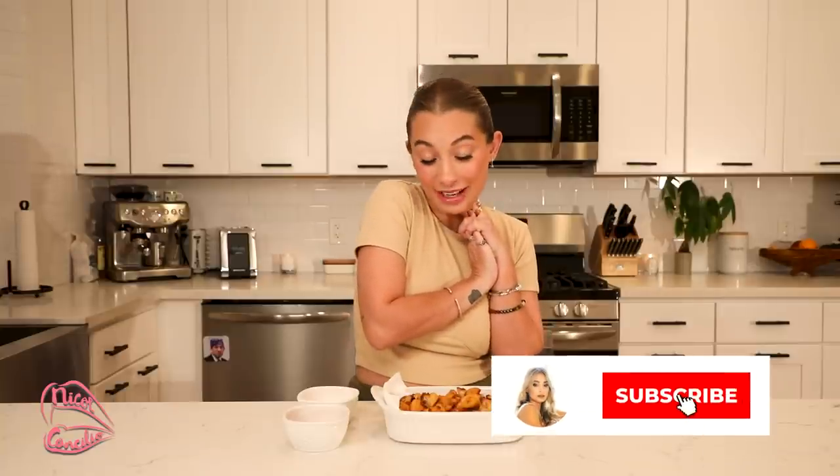Cheers, you guys! I hope you like this video, and if you like what you see, please consider subscribing. I will see you guys next time. Bye!